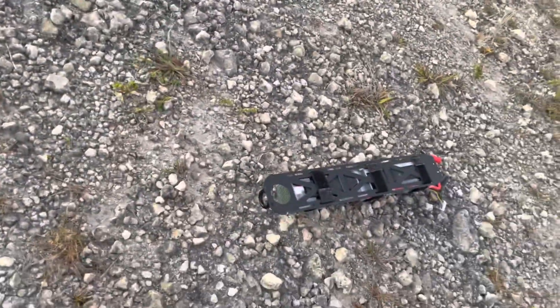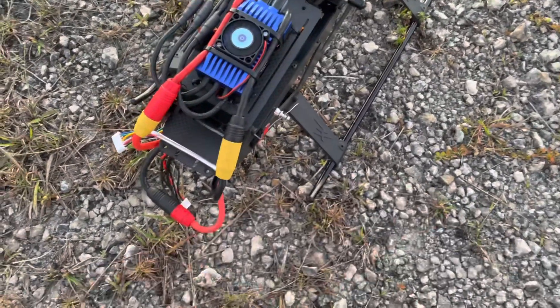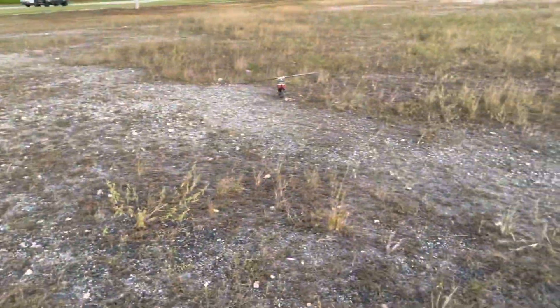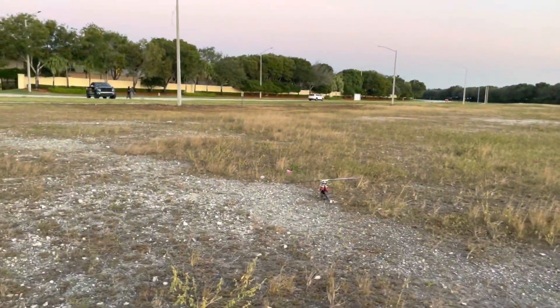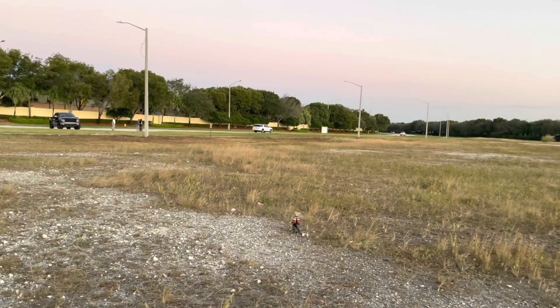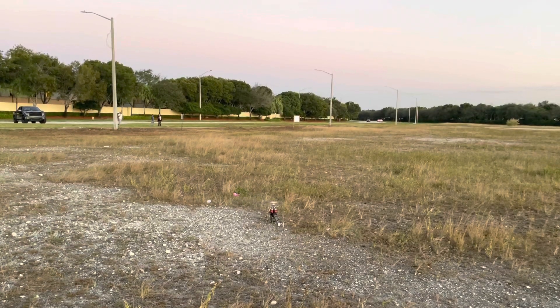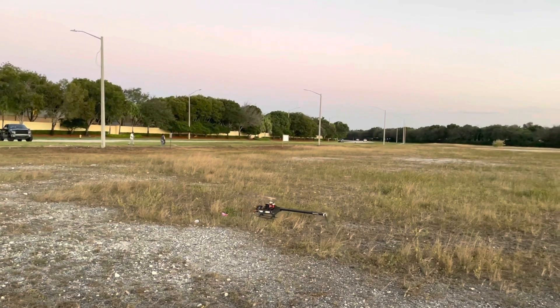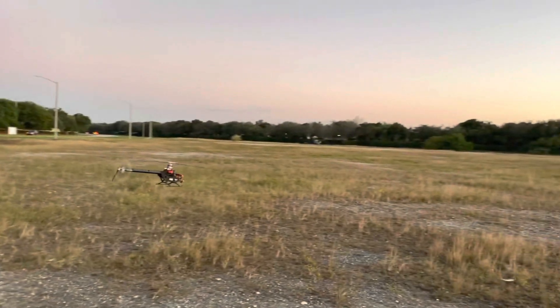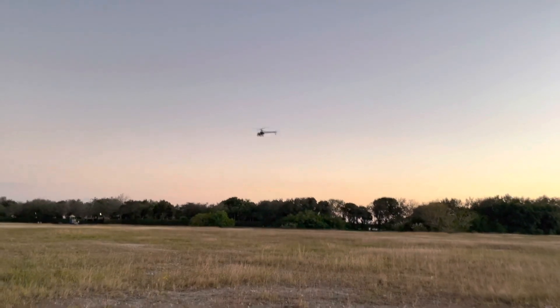We're gonna put that other battery in and adjust the tail gain. Here we go — second flight. I adjusted the tail gain by about 5 points on each bank, so hopefully that makes it a little better. One thing I just realized I never did was adjust the CG on the batteries to compensate for the motor being lighter. I'll probably do that by Sunday.